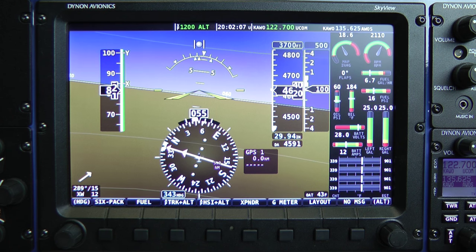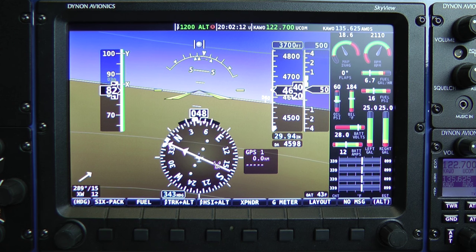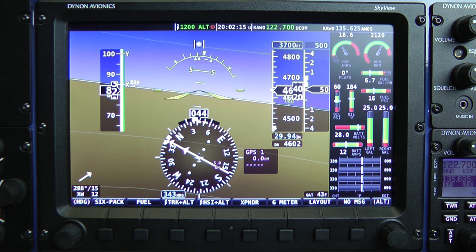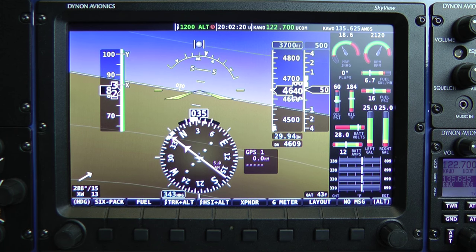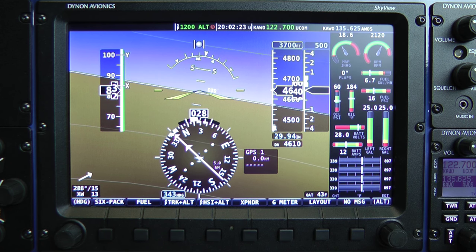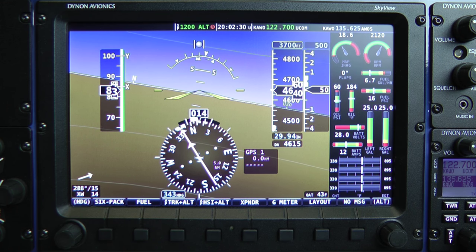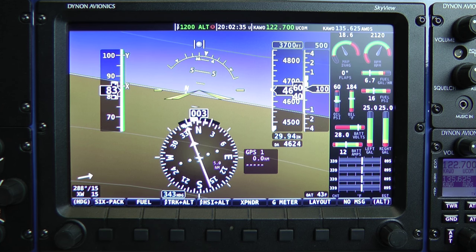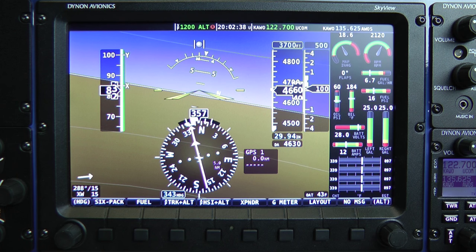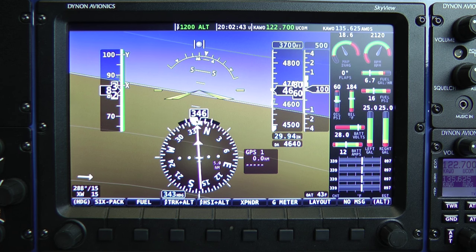We've been very successful at that with Skyview. But we also recognize that we've seen the complexity, features, and capabilities of modern EFIS systems continue to grow. That works to the advantage of the IFR pilot who needs all of that complexity. But frankly, VFR pilots often find that complexity overwhelming — simply too much to look at, too many things to manage in the cockpit. So Skyview SE represents Dynon's effort to offer an extremely intuitive and simple-to-use EFIS system for VFR pilots.